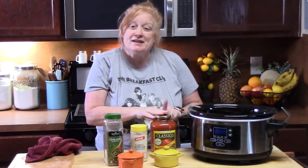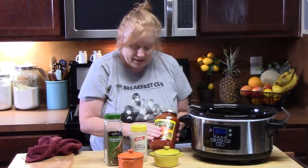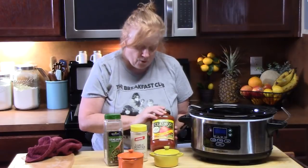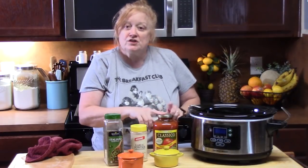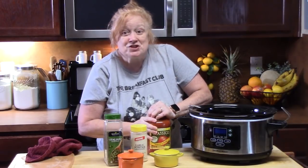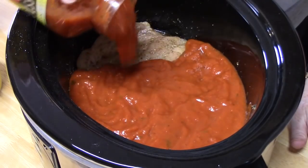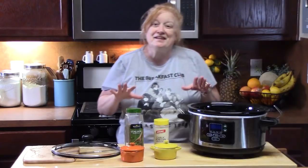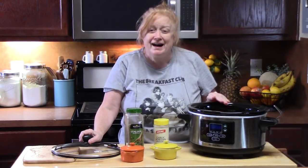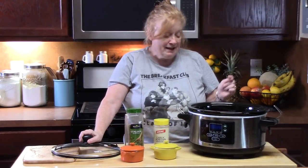The next step is we want to add our favorite pasta sauce to the chicken. I'm using a Classico — it has tomato and basil in it — and you want about 44 ounces, or you can get two of the regular size jars, they're like 24 ounces. Just pour it all over your chicken. Now we're going to place a lid on the crock pot and cook this on high for four hours or on low for six to eight hours.